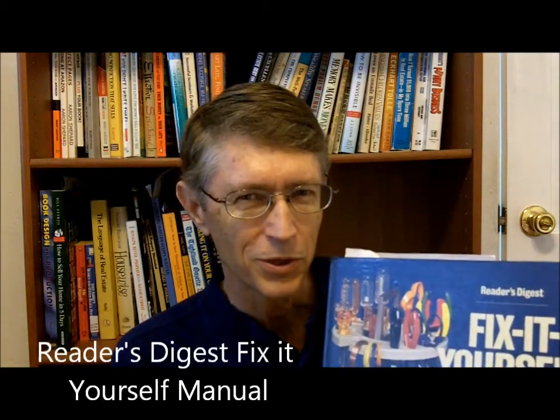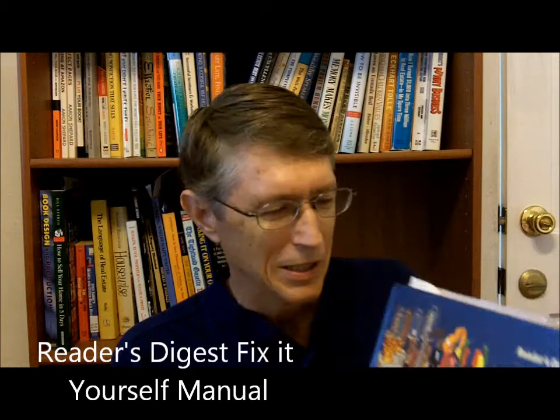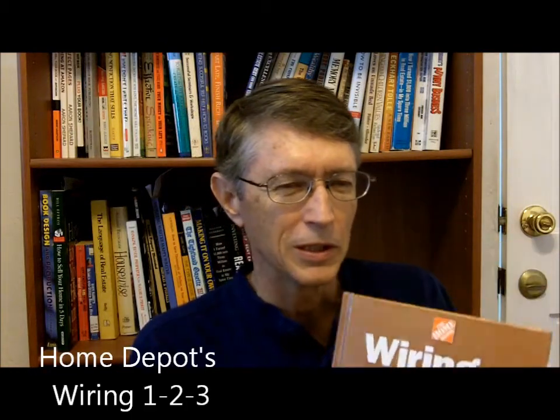Reader's Digest Fix-It Yourself Manual covers more ground — another great reference book you should have on hand, which I use constantly. The next two are examples of books from Home Depot, but other stores like Lowe's produce these kinds of series too. Here's one called Wiring 1-2-3, which will address many of the types of wiring projects you'll need. Same with Plumbing 1-2-3 — it teaches you how to do simple plumbing like replacing toilets. There's also one on flooring, one on painting — whatever you need to know.